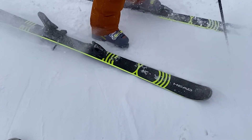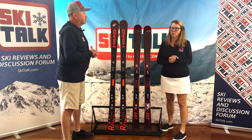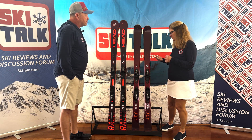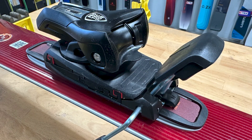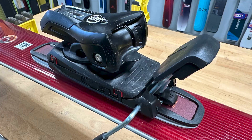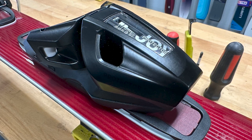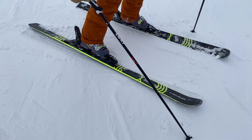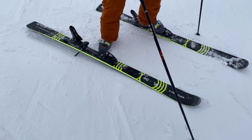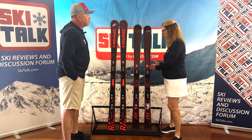Segueing into what they did with their bindings and systems: a year ago we were one of the first to announce the Protector binding with Head Tyrolia. They took that technology for the Protector series binding and created a lighter weight version — the SLR — with full heel release. You've got seven millimeters of elasticity, giving you the confidence that in a turn you have that elasticity to protect your ACL. Head Tyrolia says they have decreased the impact on your ACL by 50%.